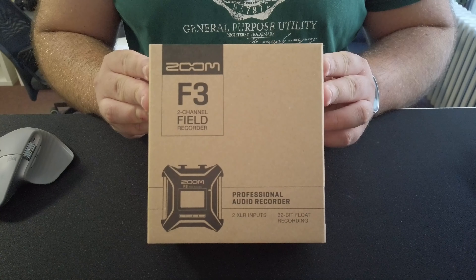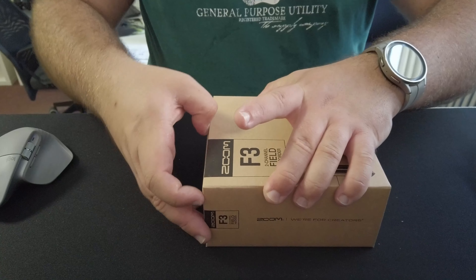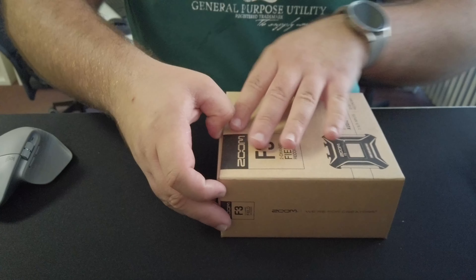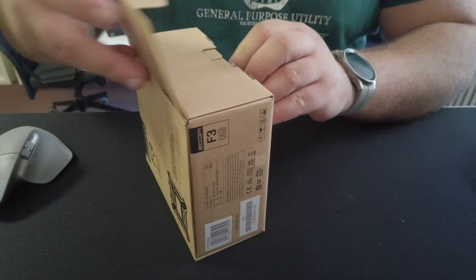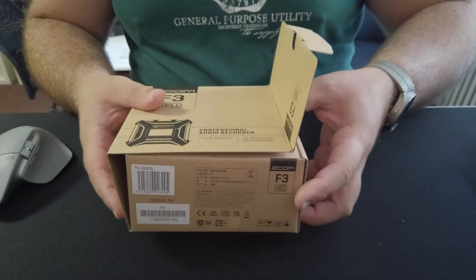Without further ado, let's quickly open this and see what's in the box. The F3 is a two-channel field recorder that can capture up to 32-bit float recording, which allows you to do a lot of post-processing later on — basically you go in the field, record, and edit it later.